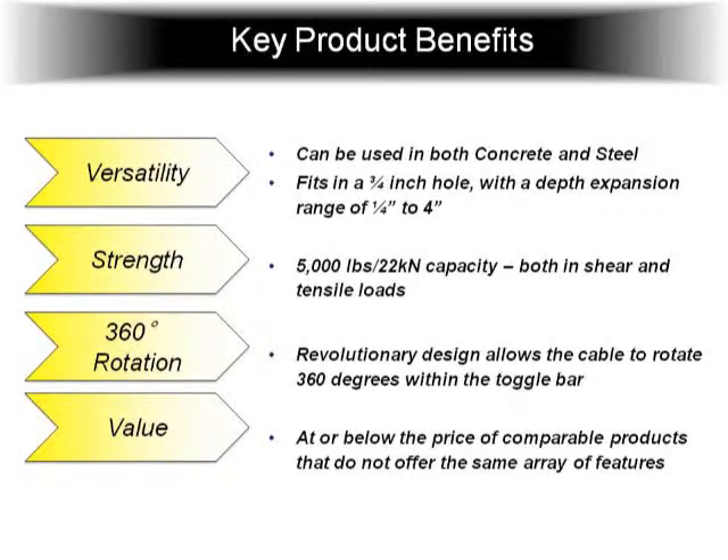Right now the price of this is roughly about half the cost of what they call the girder grip — the other model on the market. So it's got a nice price point to it too.